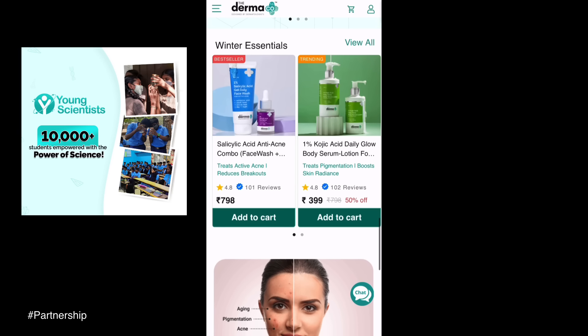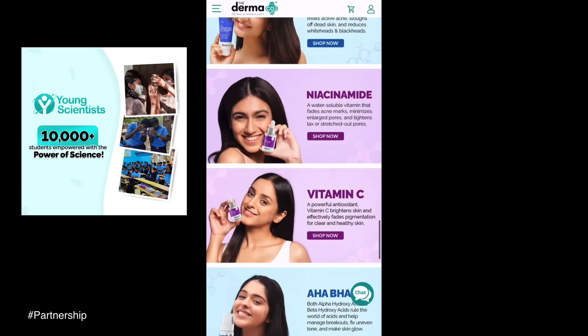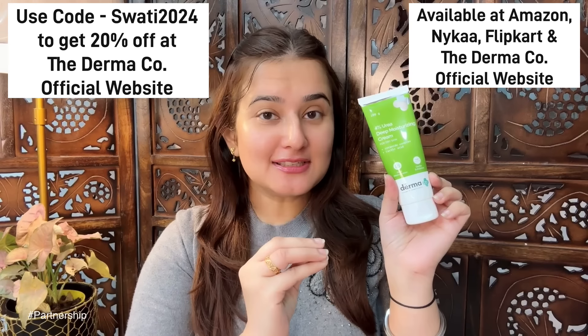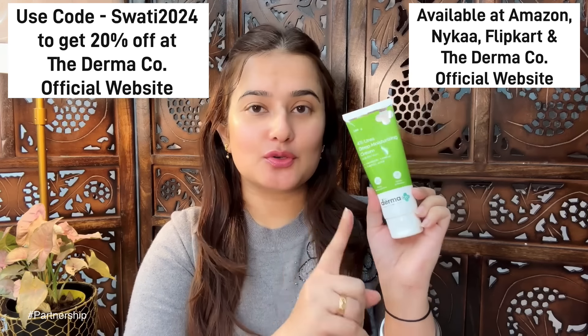All product purchase links are in the description box. Dermaco — all products are fragrance free. And you know Dermaco has empowered 10,000 plus students this year with their Young Scientist Initiative. Every time we buy from them, they link an order to a child that they help educate, along with Bhoomi.